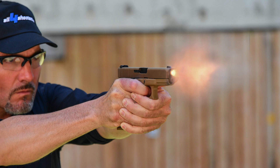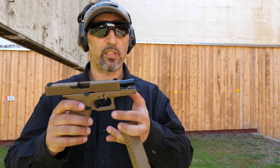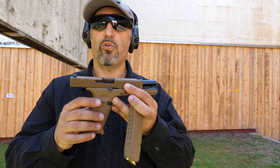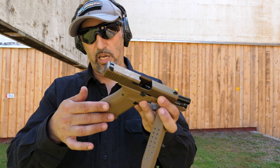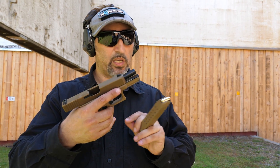The gun handles very well and it's really accurate, thanks to the fact that it uses a Glock Marksman barrel. All controls are ambidextrous and it has a lanyard link on the grip. Let's see how it shoots.